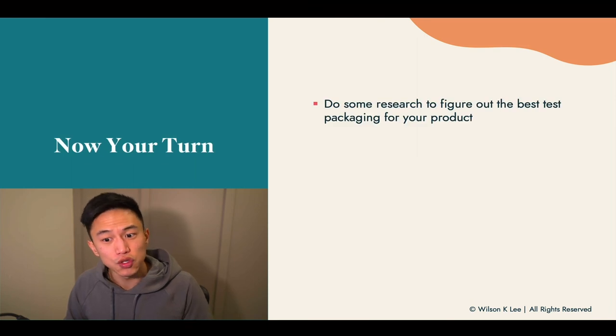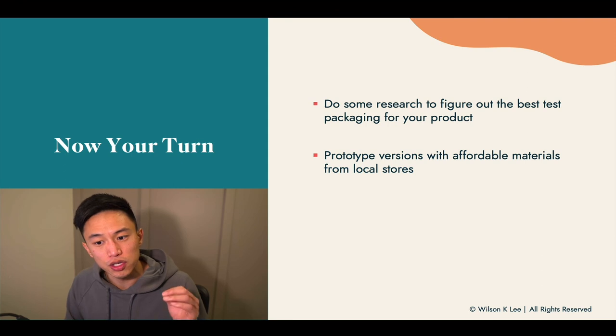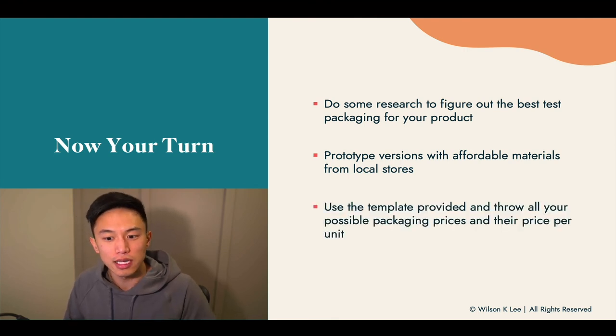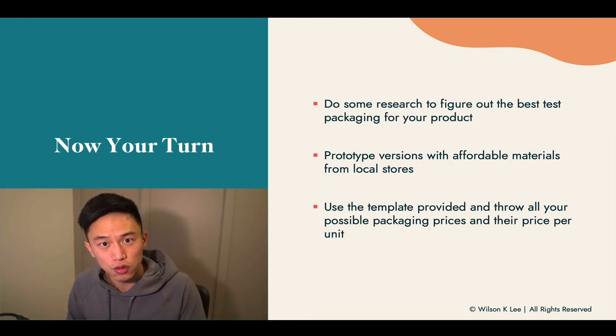So now it is your turn. Do the research and figure out the best packaging for your product. Go to your local craft stores, go to the Dollaramas, and look at different packaging — I find they have a lot of great solutions for you. Also prototype versions with affordable materials from your local stores. This is your prototype only. Use the template we're providing in the link below and input all the possible packaging solutions you have found along with their prices per unit.